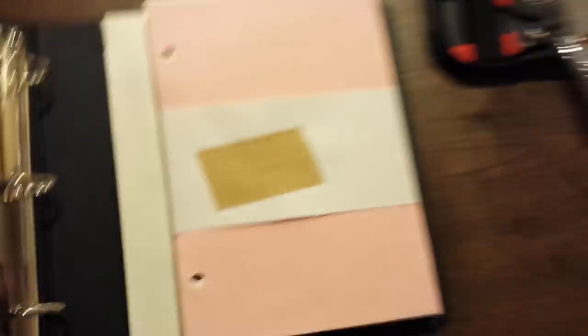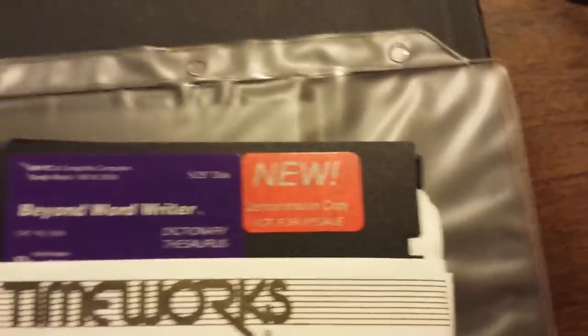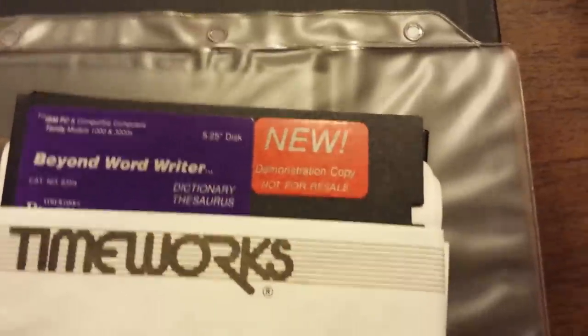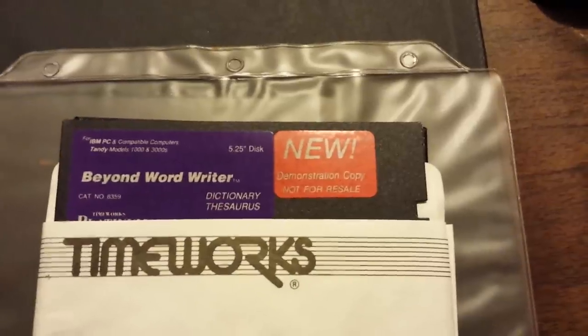Yeah, everything is still sealed. And the disks are still... well, this isn't technically sealed — it's open. But it sure looks like this whole thing has never been used. Everything is still packaged together. And 'demonstration copy' — if you've ever seen this 'demonstration copy, not for resale,' this is what happened when people would distribute their stuff to major software stores. Babbage's and Egghead, and a few others, got these. They were for salespeople to learn about the product.